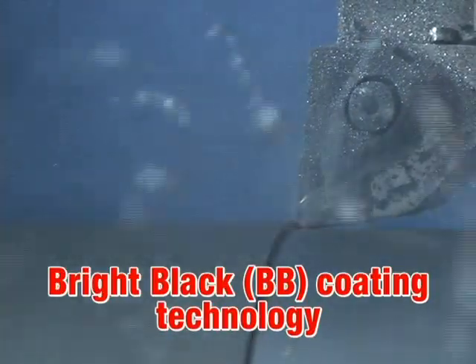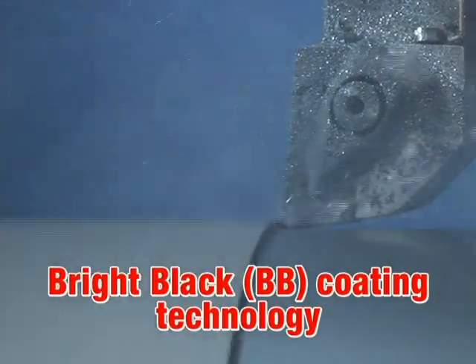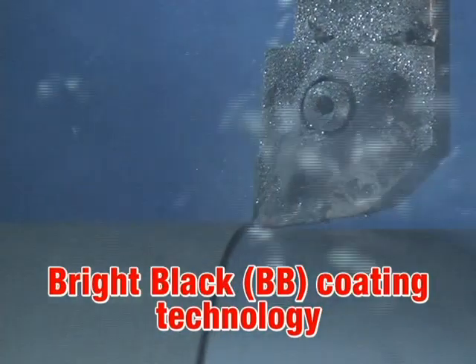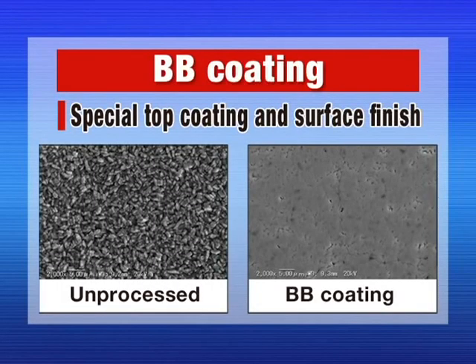The new bright black coating technology improves coating adhesion, resulting in longer and more consistent tool life. The innovative surface treatment applied to the top layer of the bright black coating prevents chip adhesion.